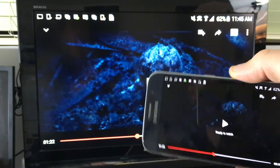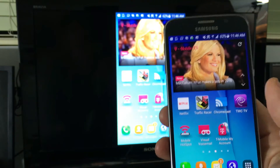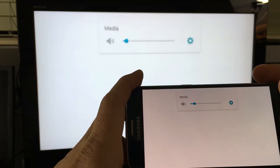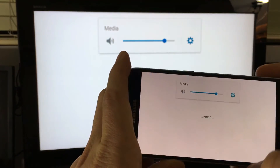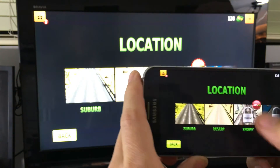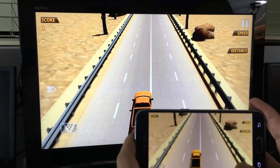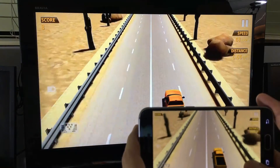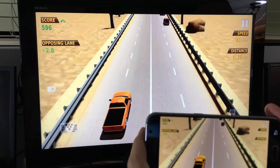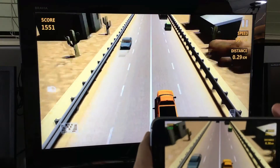I'm going to pause that and play a game. Let's play Traffic Racer — I'll raise the volume on this a little bit. After this I'll show you how to mirror Netflix on here as well.